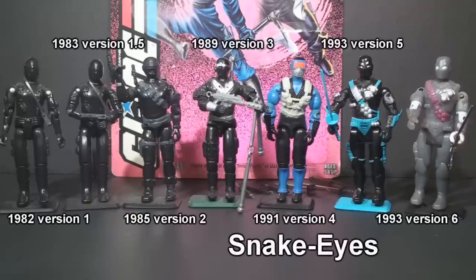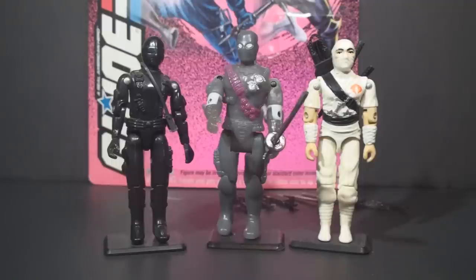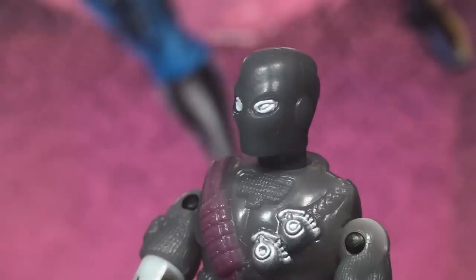Shadow Ninja Snake Eyes is the sixth version of Snake Eyes. The first version was released in 1982, in the very first series of the Real American Hero line. It's nice to have Snake Eyes as bookends for the line, but Shadow Ninja Snake Eyes is not how the character should have gone out. There are six versions of Snake Eyes, but seven figures lined up, because the first version was reissued in 1983 with new articulation — the 1983 Swivel Arm version is counted as version 1.5. The first version of Snake Eyes wasn't a ninja; he was a commando. The first real ninja in G.I. Joe was Storm Shadow, the Cobra Ninja. After Storm Shadow was introduced, Snake Eyes was given a ninja backstory. Both served as American soldiers in Vietnam, along with another G.I. Joe team member, Stalker.